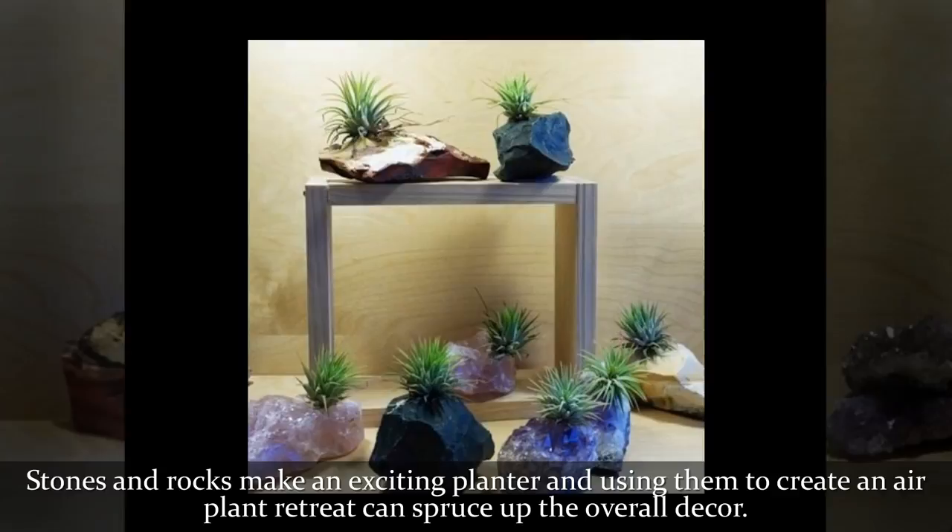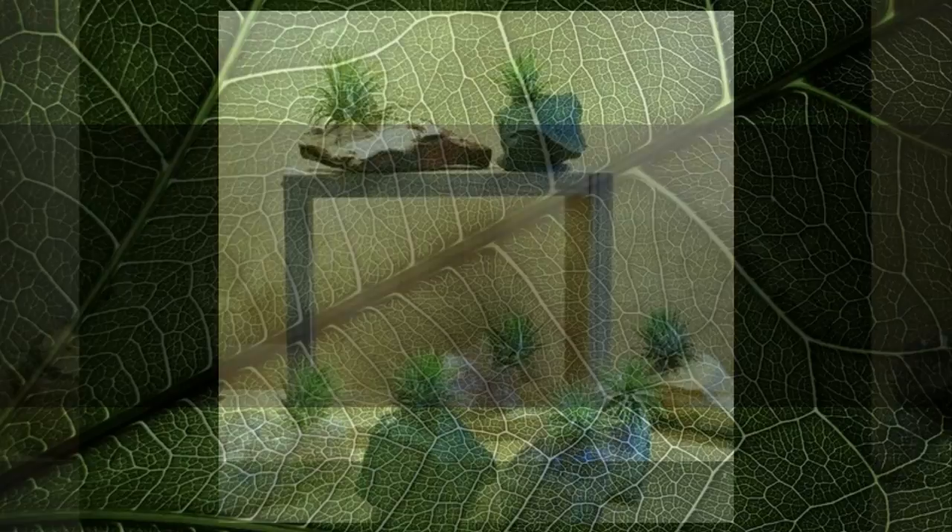Stones and rocks make an exciting planter, and using them to create an air plant retreat can spruce up the overall decor.